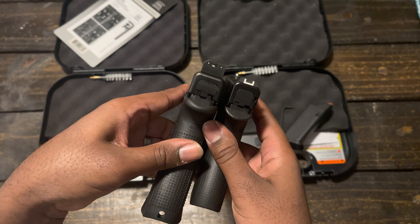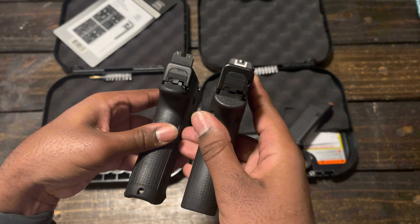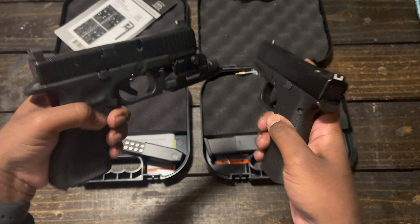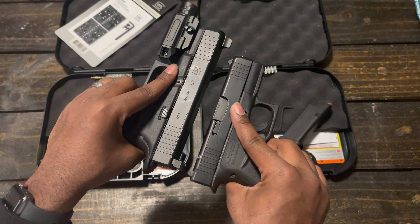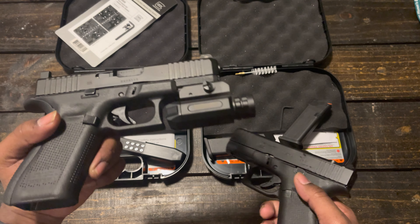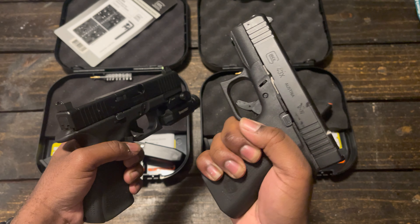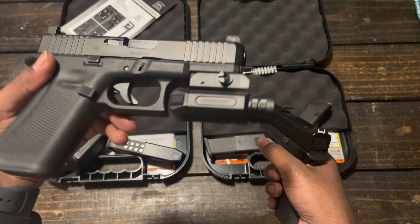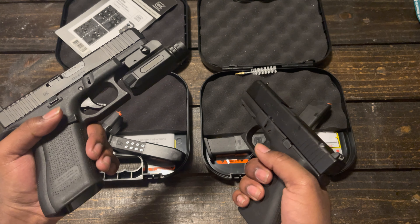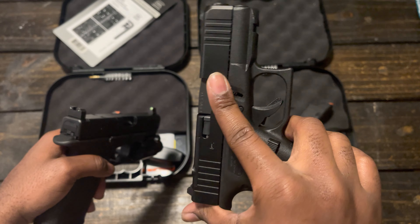On the 43X I put suppressor-height night sights because Glock stock sights are not great. When you line these sights up you'll have a much better chance — they're also more durable since the stock sights are plastic and can break easily. The barrel length is tremendously different, as expected for a full-size versus a subcompact handgun. For a closer comparison I'll do a review of the 48 MOS versus this one when I get it. The 43X is super easy for concealed carry — I love it. In winter I carry the 45 since I can conceal it more easily under layers, and it sits comfortably in all my holsters with more rounds.